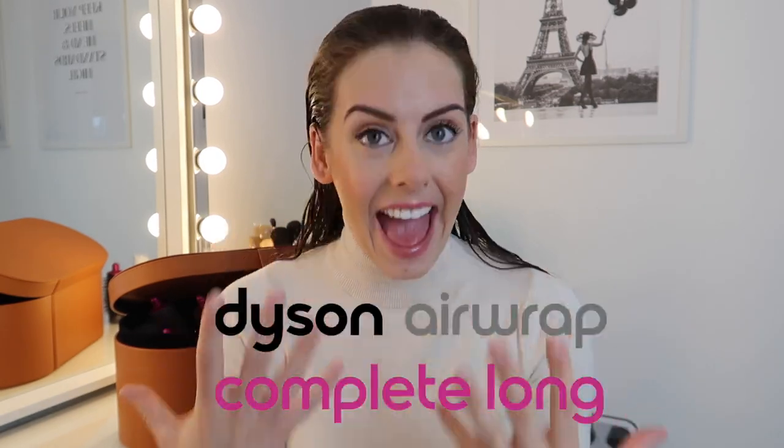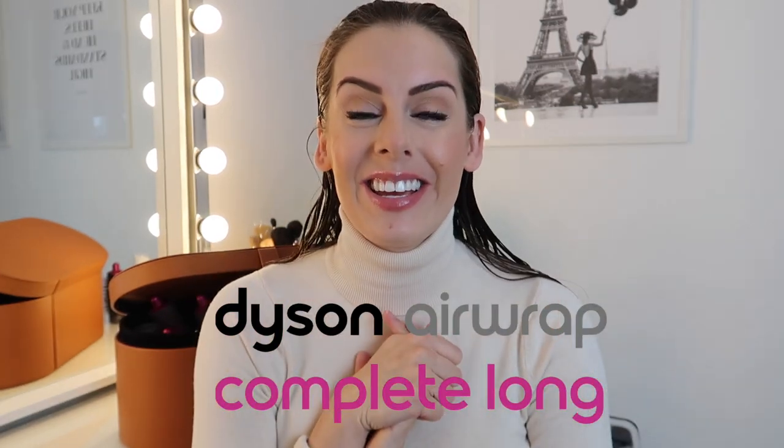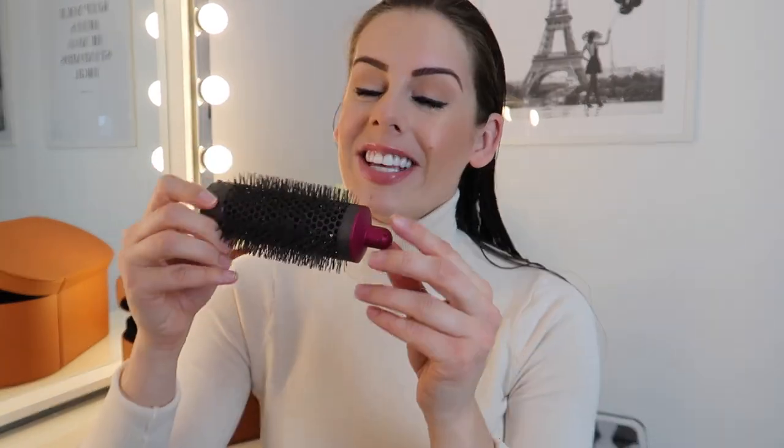Today's video is another one in the Dyson Airwrap series and I'm very excited to show you how I use the round brush attachment. I actually haven't used this on my whole head — this is going to be a first for me. I really like the look of using a round brush when you blow dry your hair; I normally do that to keep control of the frizz and the volume. So today, all in one, I am going to use this on the Dyson Airwrap.